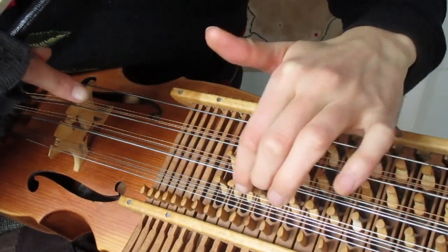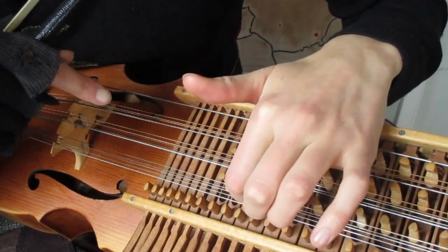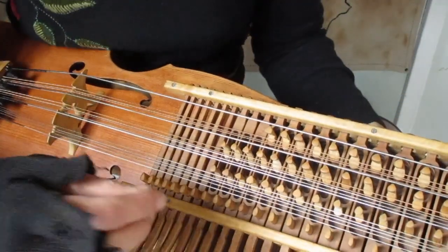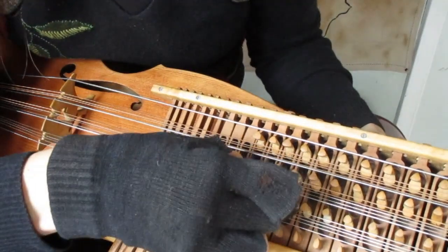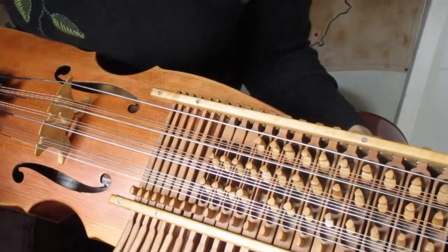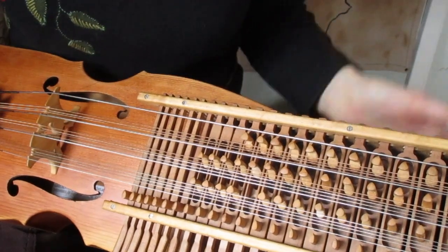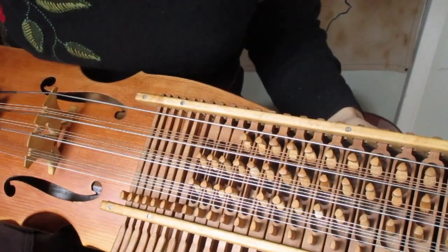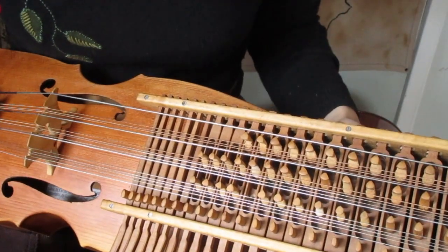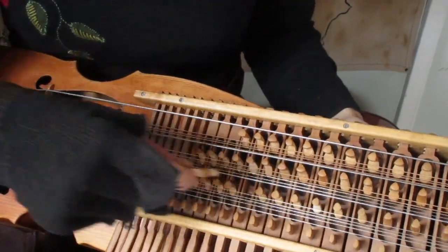You often have this problem that the resonance strings hit on these little tiny tangents. The quickest fix is just to remove them. If you're at a concert or doing a recording and you don't want to spend time carving wood, you can just remove the tangent — or all the ones you know you're not going to use.